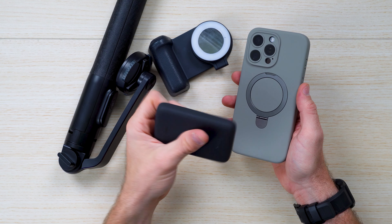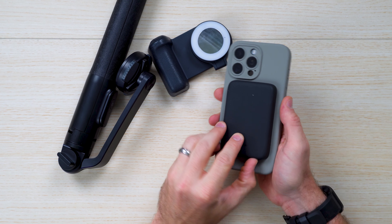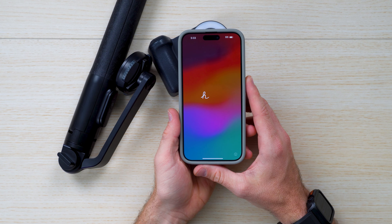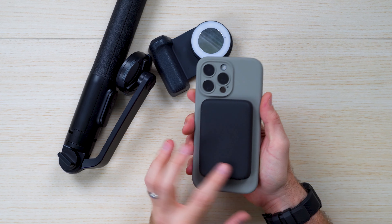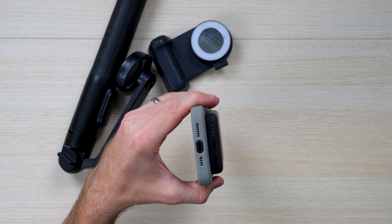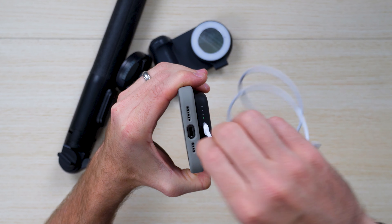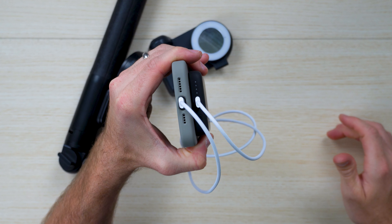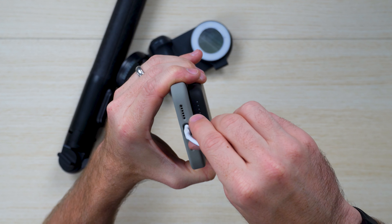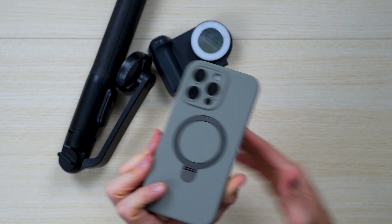I want to show you some of my favorite MagSafe devices. We've got a 5,000 milliamp portable charger from Binx — you press the button and it charges via MagSafe, which is really nice. You can also charge via USB Type-C if you want a higher wattage than the 7.5 watts. You can now charge directly wired instead of wirelessly — I really like that.